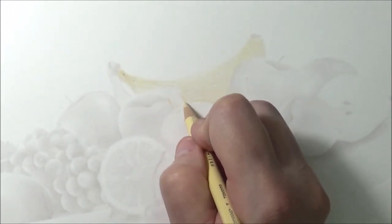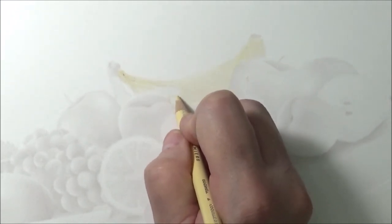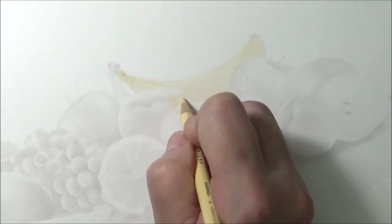This is a nice, good art study for you. So just take your time and base it in.